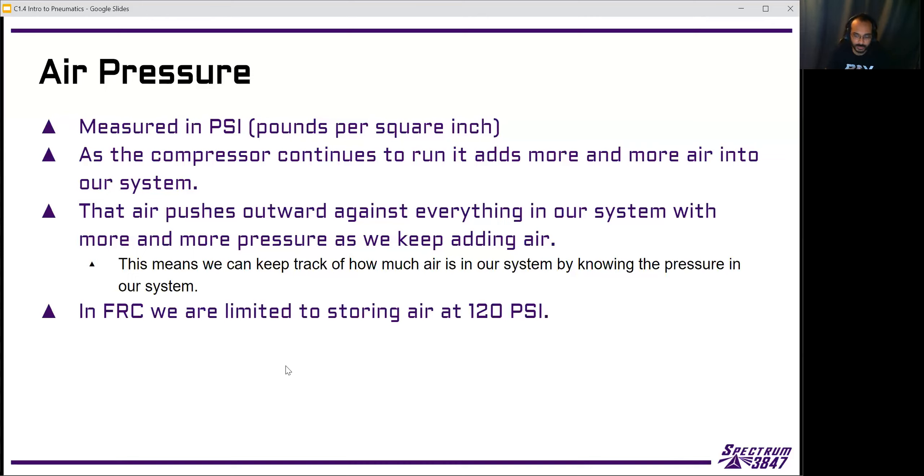In FRC, we are limited to storing air at 120 PSI — pounds per square inch. For our purposes right now, it's not important to know exactly what a pound per square inch is. Just know that that number is important — that's what we're allowed to store air at in the robot.